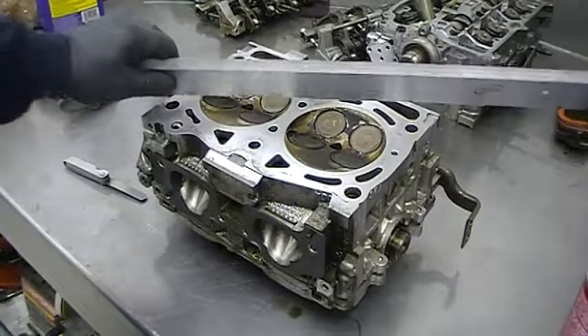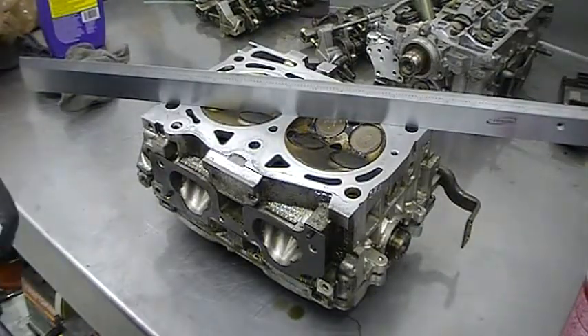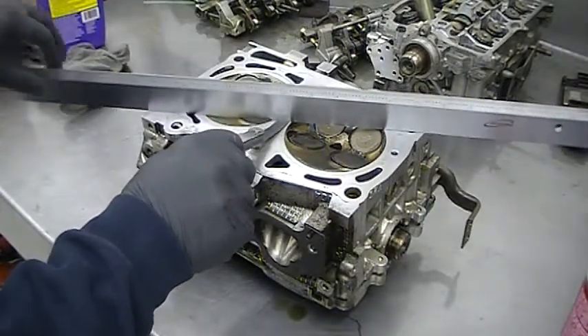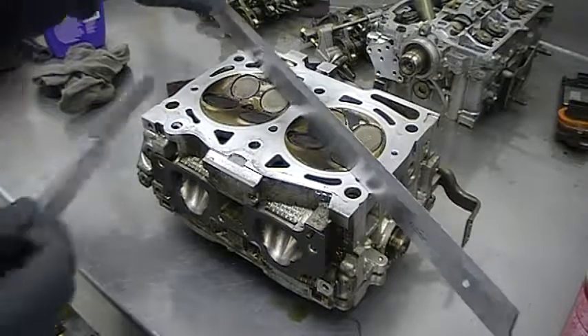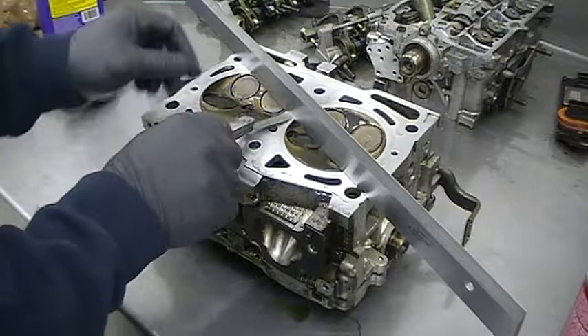Using a precision straight edge, place it across the cylinder head at an angle. Using a one-thousandth feeler gauge, pull on the feeler gauge to make sure there's no tension on it. The cylinder head's within one thousandth of being flat.